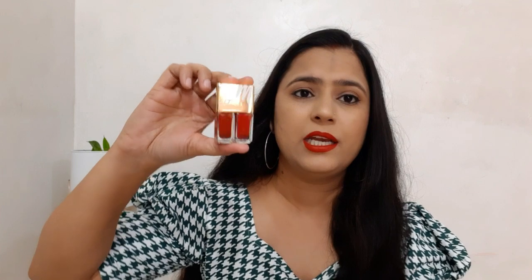I have purchased the shade Boss Babe, which is a red kind of shade. Now I am going to open it — you have to push it from here. Here is the lipstick which has 2 lipstick shades. There are 2 shades here in red. Its packaging is something like this; it is a duo lipstick, a liquid lipstick and matte lipstick.